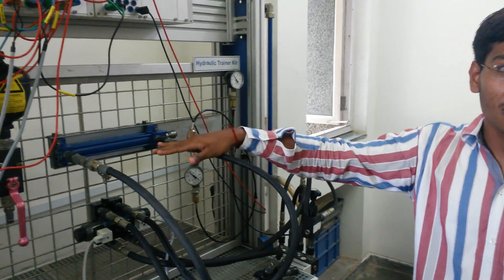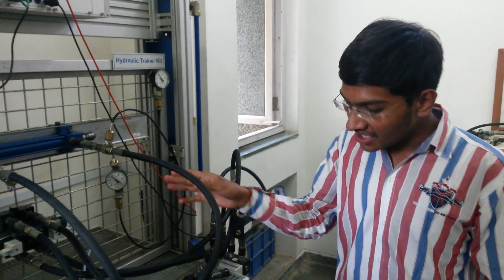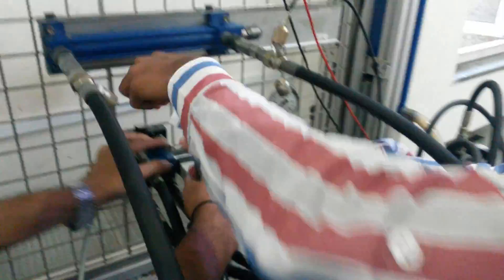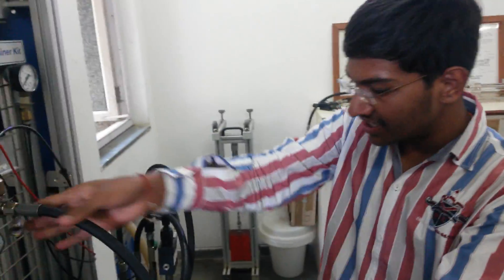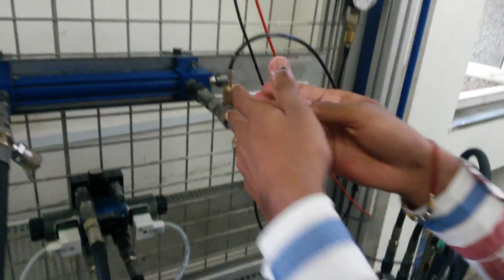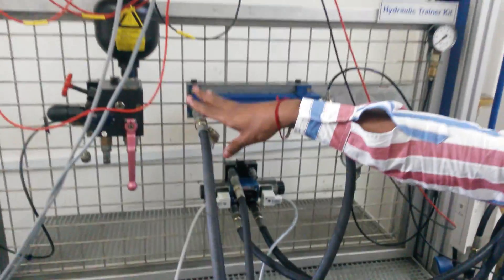If we want to reduce the time for the extension stroke, we will convert this simple circuit into the regenerative circuit. We will turn off the motor first. We will disconnect this joint and connect it directly to the pump port. So whenever the extension stroke occurs, the fluid goes from the pump port to port A, as well as the fluid present at port B goes to the connector and again to port A.